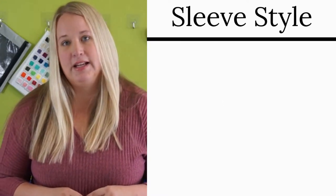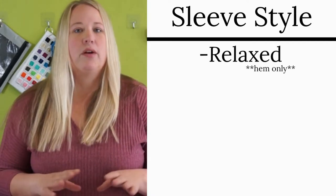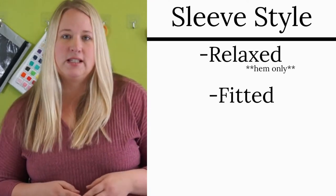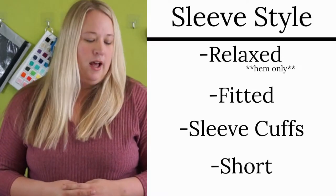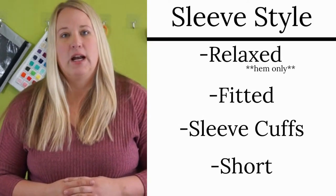The next thing you're going to want to decide is your sleeves. Do you want a relaxed sleeve? Do you want a fitted sleeve? Do you want sleeve cuffs? Do you want short sleeves? Think about that before cutting anything as well.